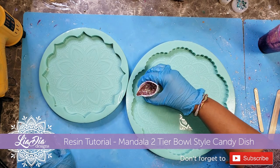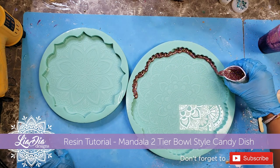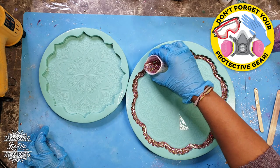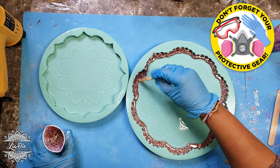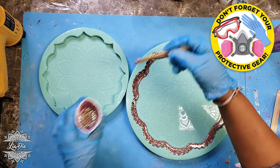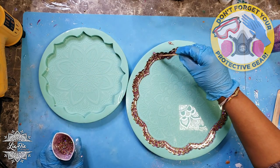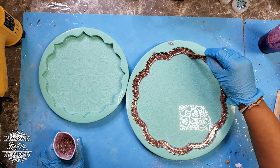It is the two-tiered mandala bowl style candy dish. These molds are from a resin seller on Etsy — she actually custom made these ones for me, so they're beautiful. They're a little bit deeper than typical molds, but I'm only filling them about halfway, which I think would be about the same as filling any other mandala molds of equivalent size. The large one is about ten and a half inches in diameter and the smaller one is about eight inches in diameter.